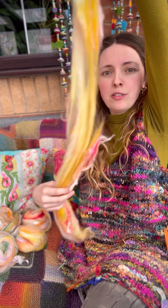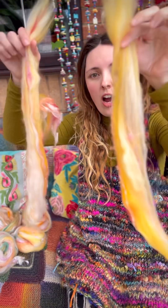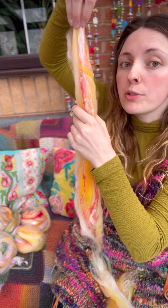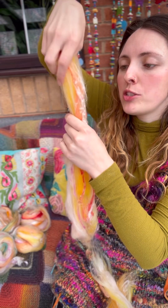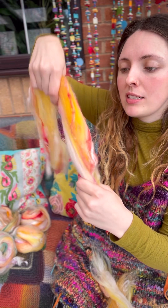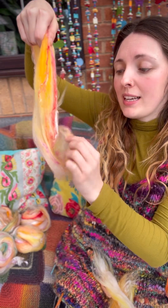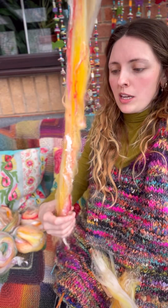Sometimes this kind of happens and you end up with a thin bit, so if that happens I just split it in half. There's really no right or wrong — just do whatever works for you — and then just pull really gently. This is a really nice thing to do just to get a feel for the fiber before you spin it, because every fiber has a different staple length, which just means how long the hair is basically. Every fiber is a little bit different, so before you spin it, it's quite nice to get a handle on that and have a feel.